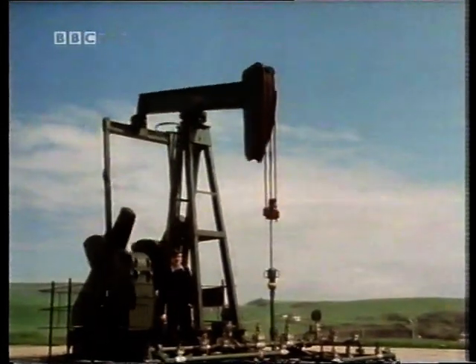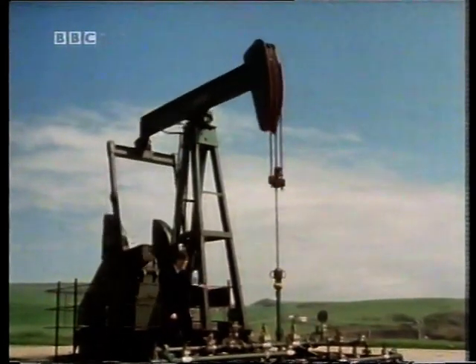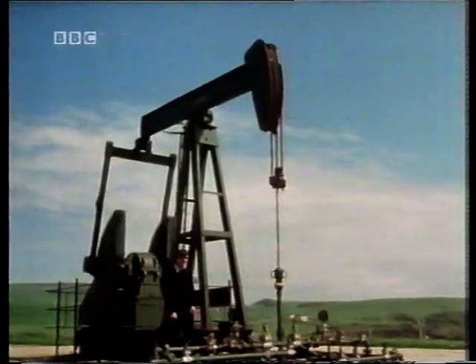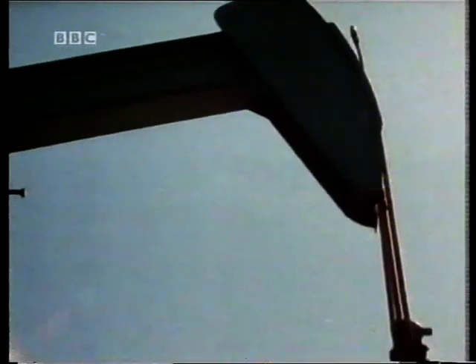Two thousand feet below me on this Dorset cliff is British oil, and the purpose of this device is to pump that oil out of the ground. Sometimes known as a nodding donkey, sometimes that's called the donkey's head.